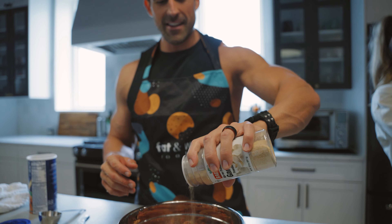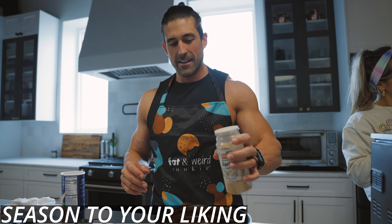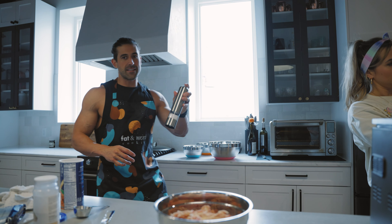My assistant is very helpful, so we're adding some garlic powder here as well, and then we'll add some salt.